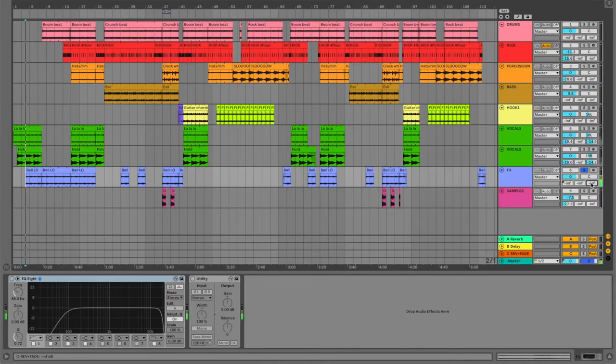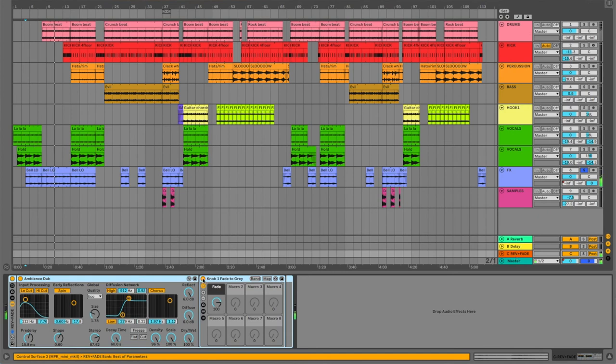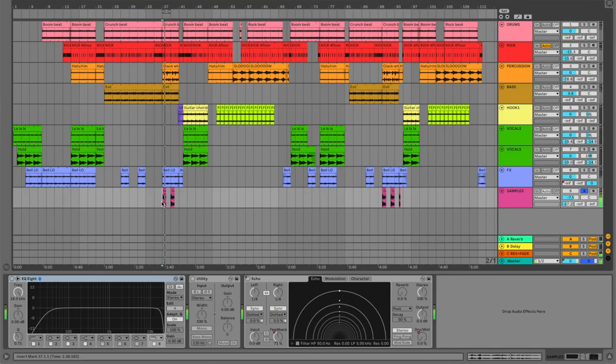We had the bells of East Germany. There's some EQ on there to clean up some of the low-end mud. And then we're sending it to my favorite custom send rack that I made, which is this long ambience dub and Ableton's Fade to Grey effect, which I love — I use it on everything. Check it out if you haven't.